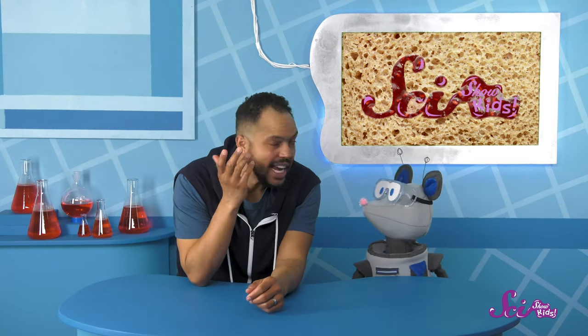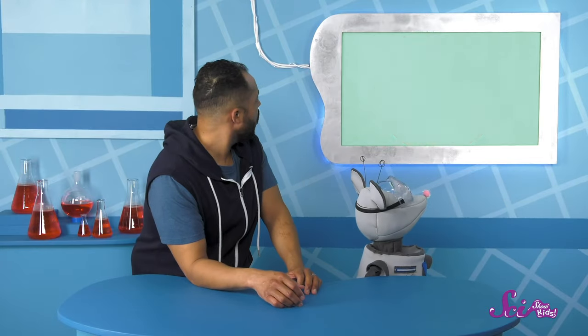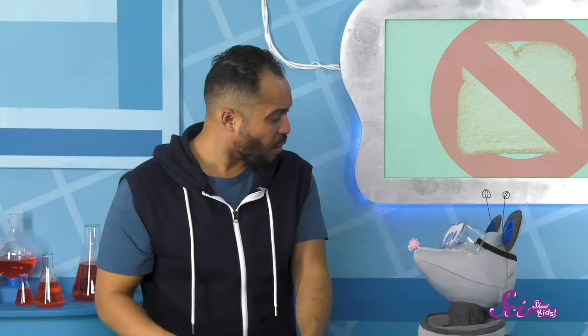Sandwiches do sound good. Maybe a PB&J, and what about you? One cheese sandwich coming right up! We might have a bit of a problem — we're out of bread!